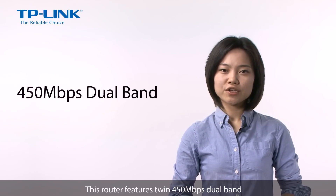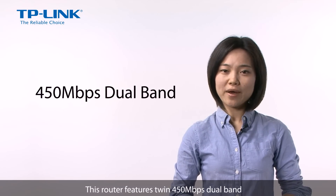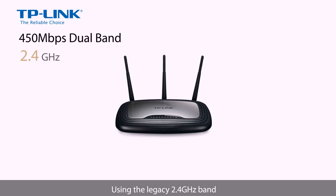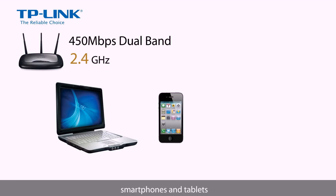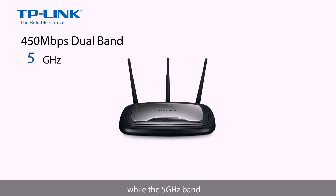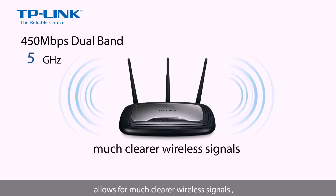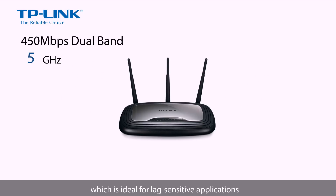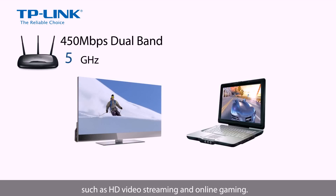This router features twin 450 Mbps dual band streaming at 2.4 GHz or 5 GHz. Using the legacy 2.4 GHz band allows for backwards compatibility with legacy wireless devices, ensuring that all of your 2.4 GHz laptops, smartphones and tablets can still access your wireless network. While the 5 GHz band allows for much clearer wireless signals, without interference that can occur over the 2.4 GHz band, which is ideal for lag-sensitive applications such as HD video streaming and online gaming.